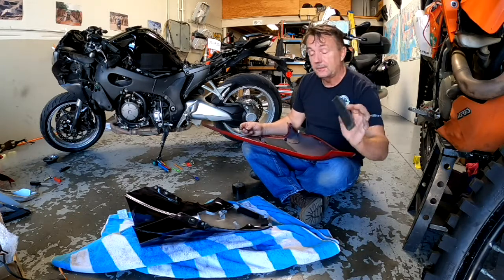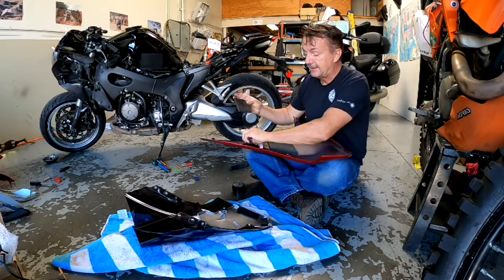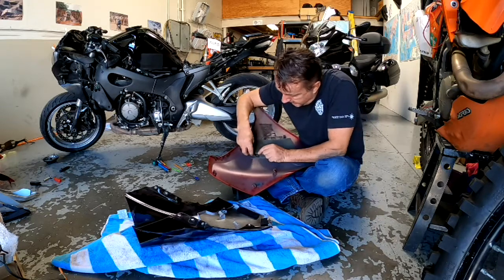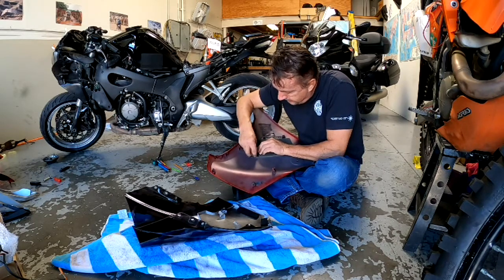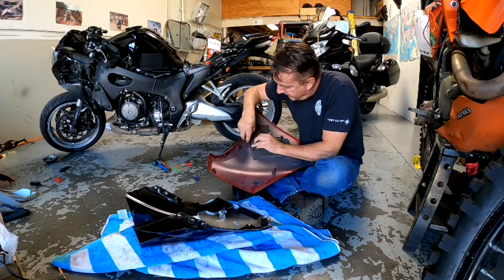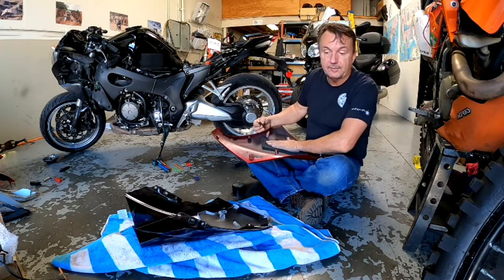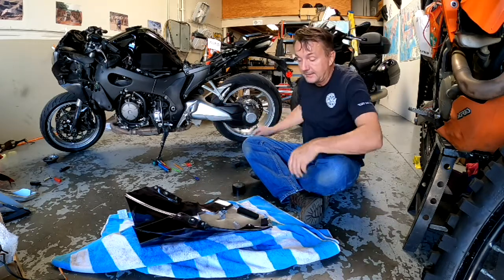The little foam pieces need to go into the new fairings, otherwise they can vibrate and rattle and just don't feel as solid. You're going to spend a couple of hours going through with a razor blade, slowly pulling back and slicing right at the glue line with the razor blade. You could look at sourcing new foam, which would seem easier, but it's not something you'll remember to do, so most people just put these things on without them — and it's fine, but they do vibrate a little.